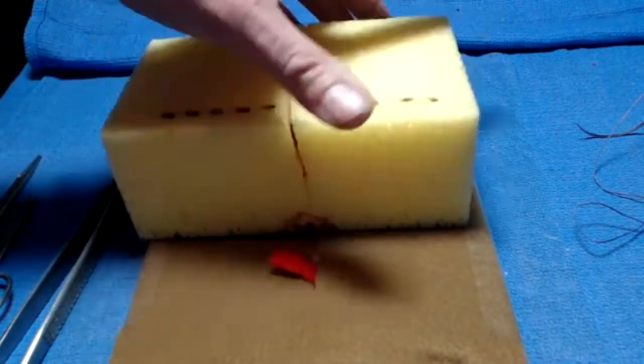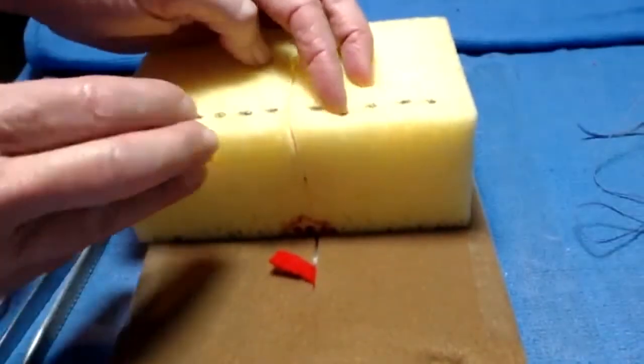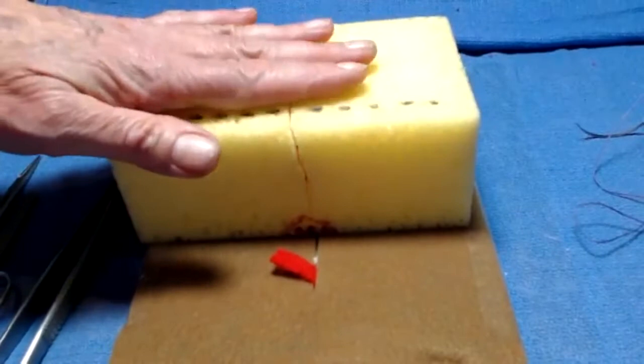I like the softest sponge possible. This one's a little bit rigid, which makes it a little bit harder to open, and then it falls together so that the wound is never really far apart. However, it's a good place to start.